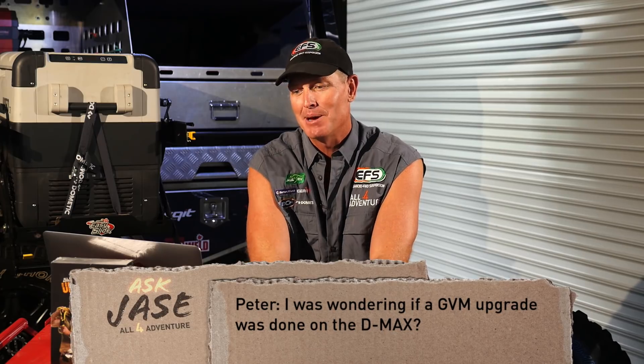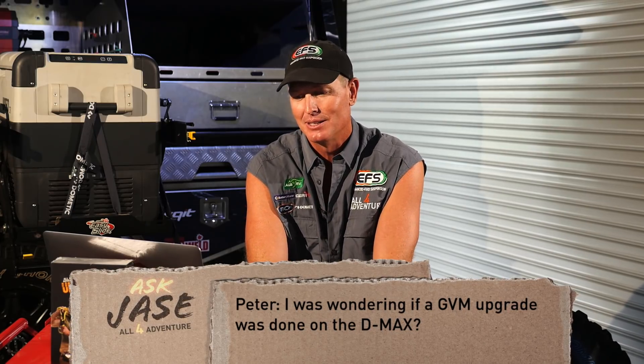We've got time for one more question today. Peter H. — Peter, how you going buddy? Hi guys, I was wondering if a GVM upgrade was done on the D-Max. Enjoy the show, thanks heaps. Awesome, Pete — no worries mate. I'm glad you like the show.